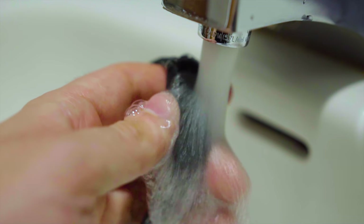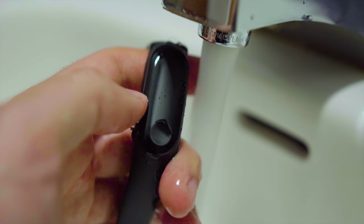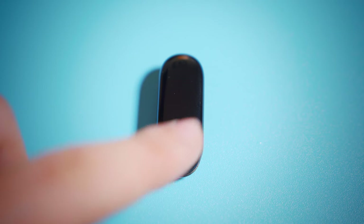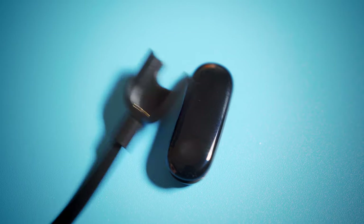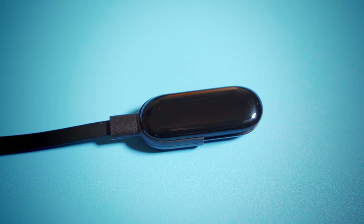The Mi Band 3 is also waterproof up to 50 meters, something that the much more expensive Fitbit Alta doesn't even have. The last neat little design feature to note is that the Mi Band 3 pops out of the included silicone strap. Unfortunately, you're required to do this in order to charge the band with the included proprietary charger. It's not difficult or even annoying to do, but I can see it wearing down the strap over time. The good news is there are lots of extra straps that you can buy online for super cheap to replace it if you need to.